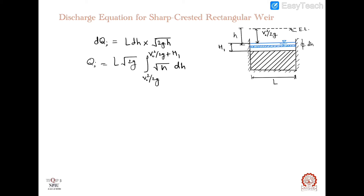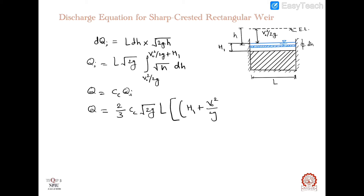To find the actual discharge, we introduce a coefficient of contraction, Cc, which accounts for the deflection of the nappe due to the action of gravity. After integrating and introducing the coefficient of contraction, the discharge equation becomes: Q = (2/3) · Cc · √(2g) · L · [(h₁ + V₀²/2g)^(3/2) − (V₀²/2g)^(3/2)].